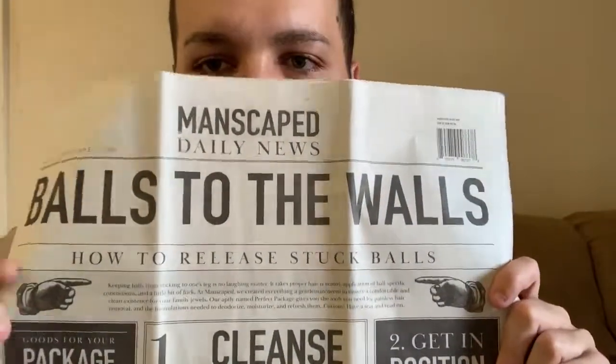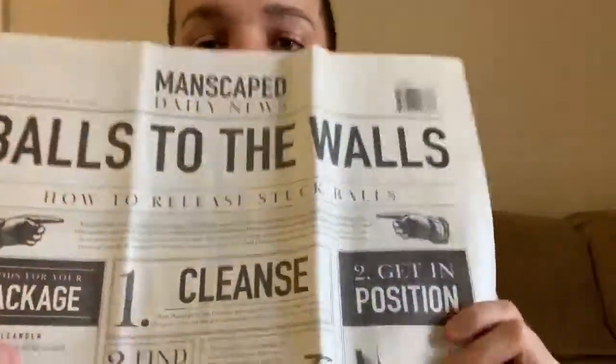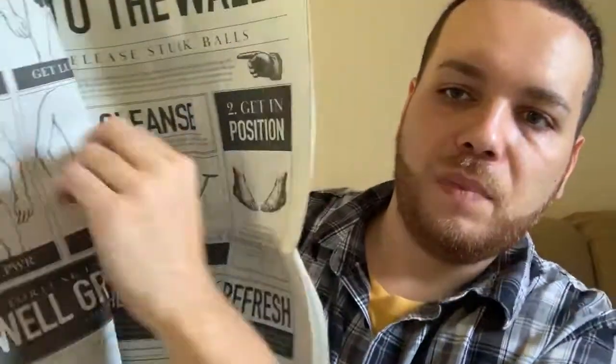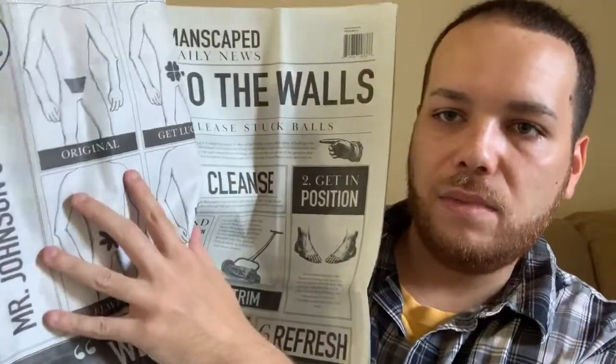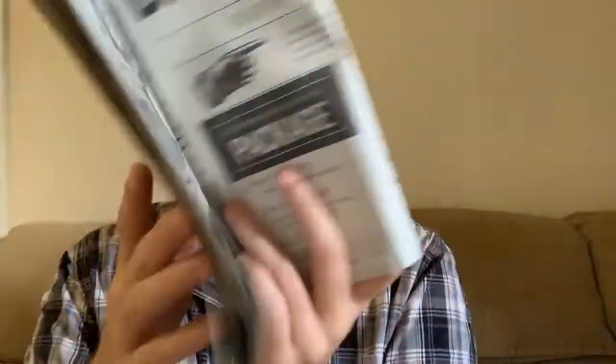Also included are the disposable mats, which look like an actual newspaper — you can read some of the stories and see diagrams and displays printed on them. You can actually use this while you're in the washroom. It comes folded just like a newspaper, so those are the disposable mats.